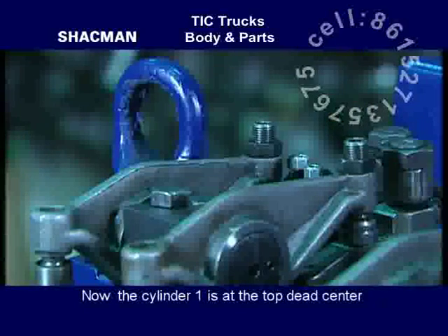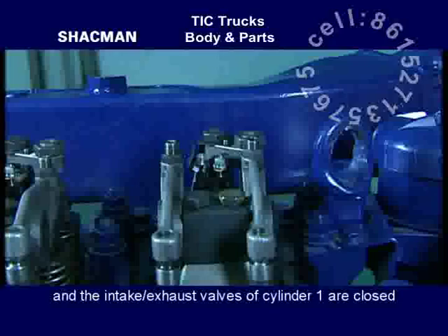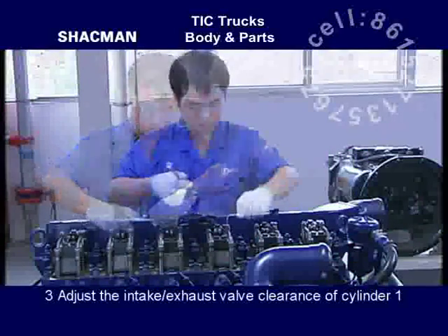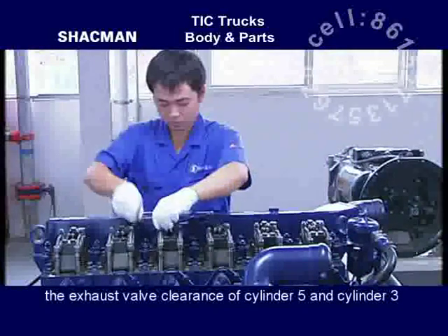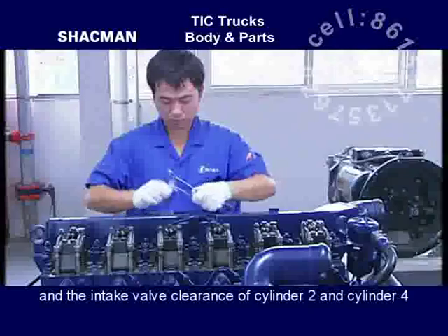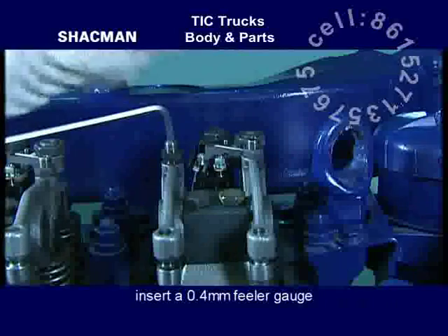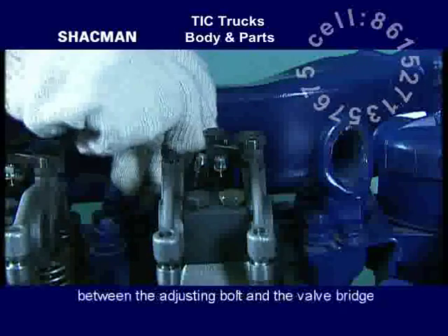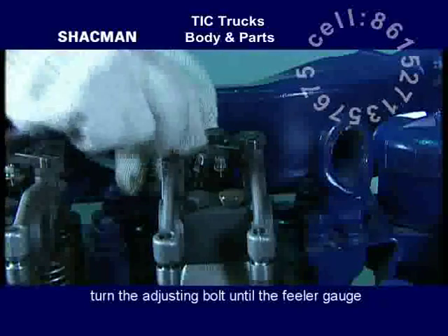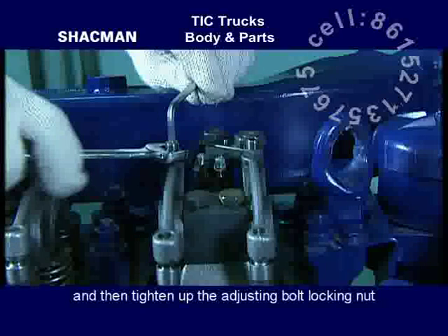Turn the flywheel in the normal rotating direction of the engine until the scale groove on the flywheel is aligned with the timing mark on the flywheel case. Now cylinder 1 is at the top dead center of its compression stroke and the intake and exhaust valves of cylinder 1 are closed. Adjust the intake and exhaust valve clearance of cylinder 1, and also the exhaust valve clearance of cylinders 5 and 3, and intake valve clearance of cylinders 2 and 4. Unscrew the intake valve rocker arm adjusting bolt, insert a 0.4 mm feeler gauge between the adjusting bolt and the valve bridge, turn the adjusting bolt until the feeler gauge can be moved with certain resistance felt, then tighten up the adjusting bolt locking nut.